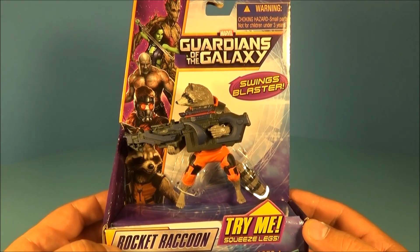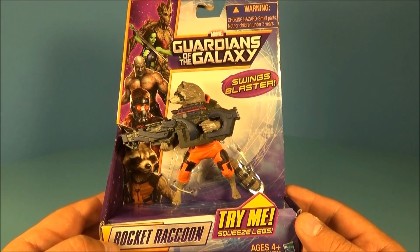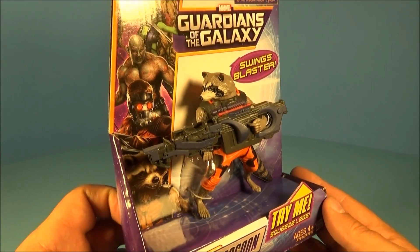Hey, what's going on everybody? Sponsor3 here bringing you another cool toy review. Today we have Marvel's Guardians of the Galaxy Swing Blaster Rapid Revealers Rocket Raccoon. This guy looks really neat.